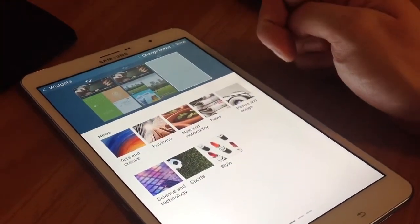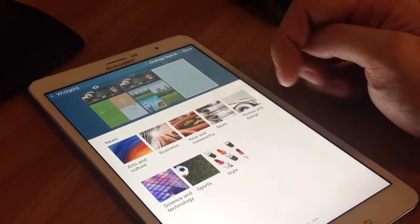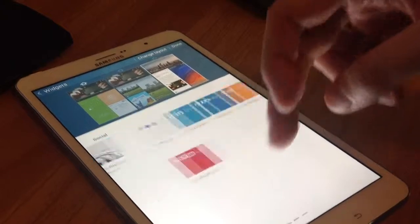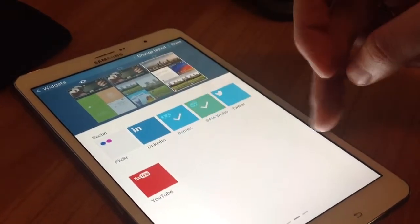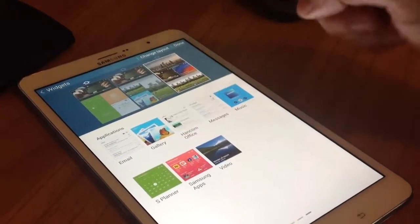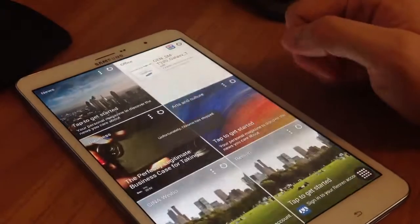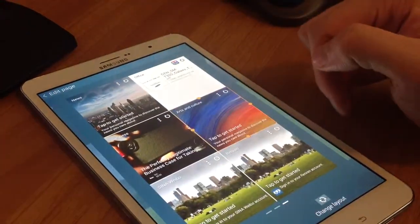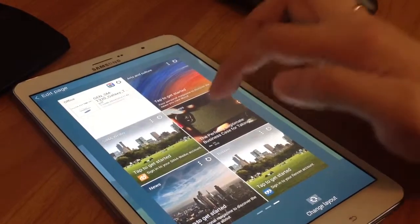You can add up to three or six magazine widgets to a panel. To move a Magazine widget, touch and hold the Magazine widget. Drag it to a new location. Resize it by dragging the frame. Tap to save the location of the Magazine widget.